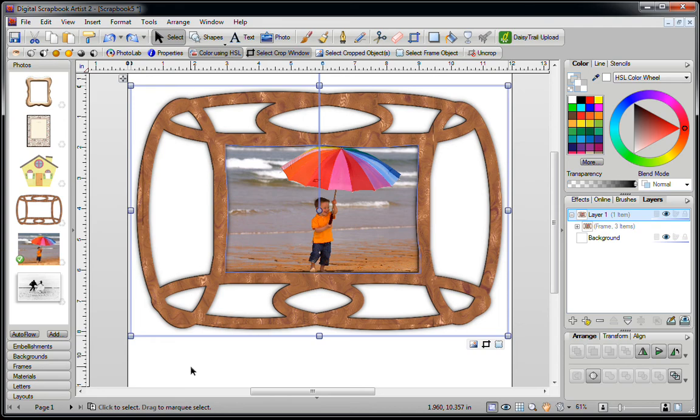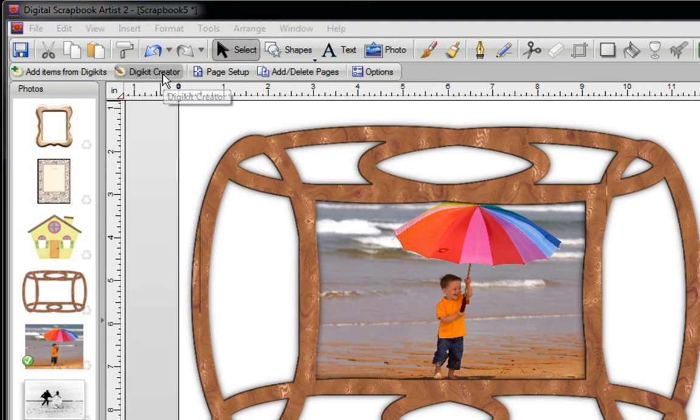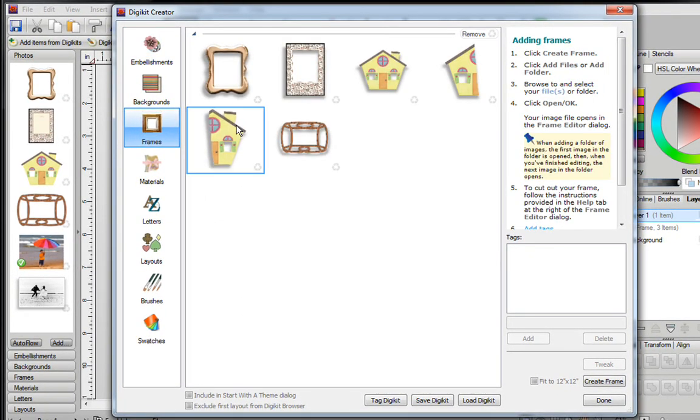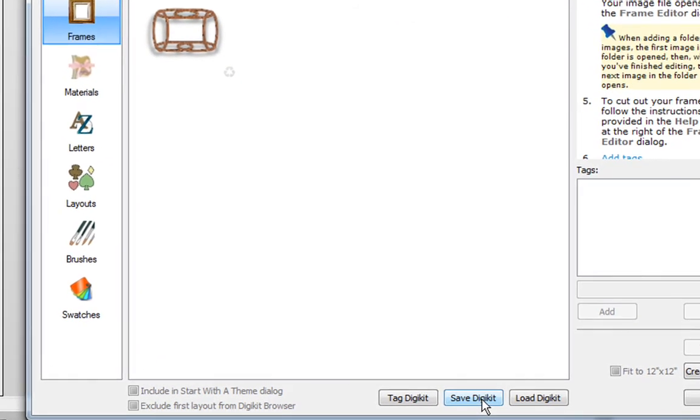If you want to keep the frames you've created, click on DigiKit Creator at the top of the screen, then click on your Frames tab. Make sure there are no frames you don't want — for example, remove any you don't need — and once you have the frames you like, click on Save DigiKit. You can save it and use it any time you need to. That concludes this video. Thank you for watching.